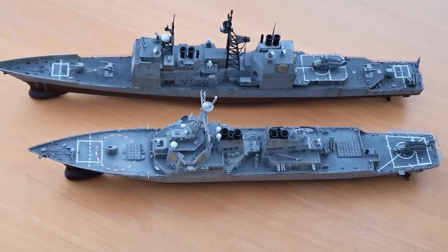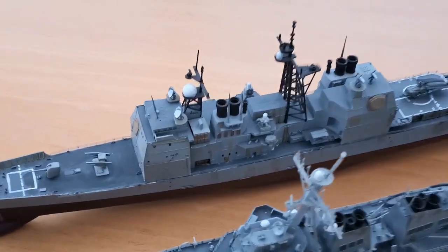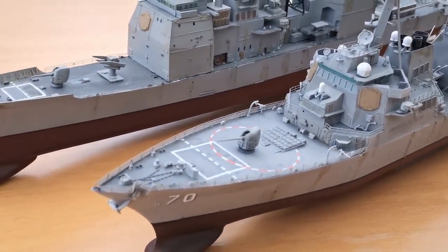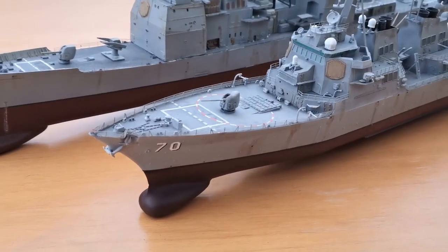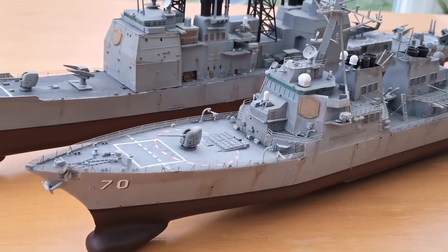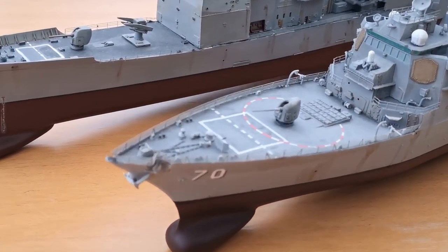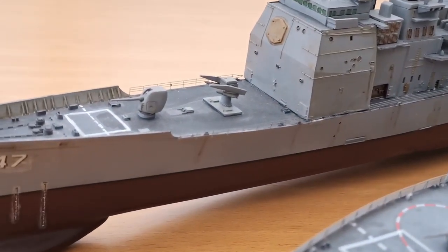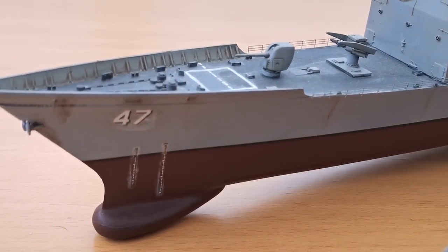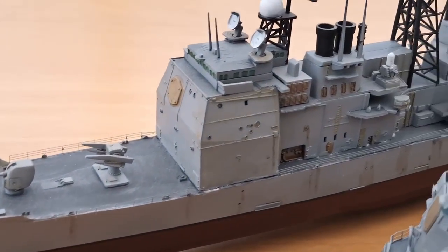...about 80% as long, maybe a bit over, compared to the Ticonderoga. Absolutely fantastic kits — the Hopper especially is really, really well made and well detailed. They come with kit photo etch and whatnot, and I used some spares for the Ticonderoga railings here. It's a very old kit, so some of the decals didn't really come out as well as hoped.